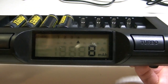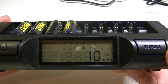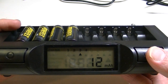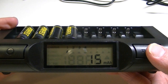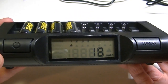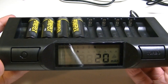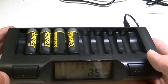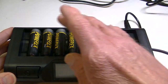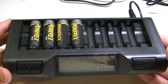It's doing an automatic charge of these cells without me doing anything — I just placed them in. The default output is 1 amp. If I wanted to use turbo, I'd place the battery in and within a few seconds press the turbo button. The display will indicate turbo mode. Same for conditioning — I'd press the conditioning button right after placing the battery in. All batteries in the charger share the same mode: once conditioning is set, all batteries are conditioned; once turbo is set, all are on turbo.